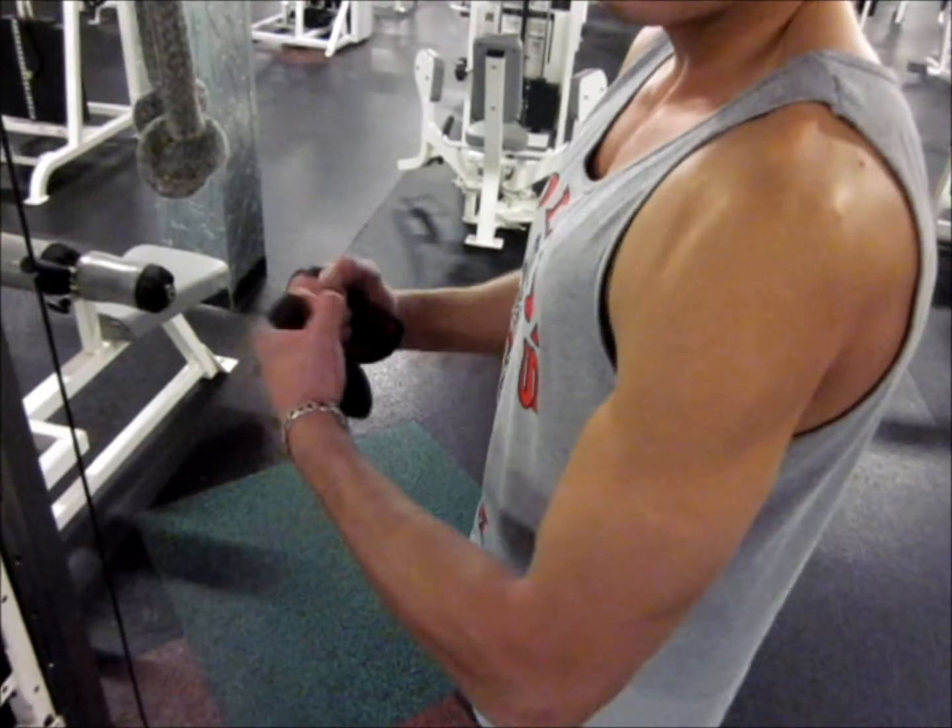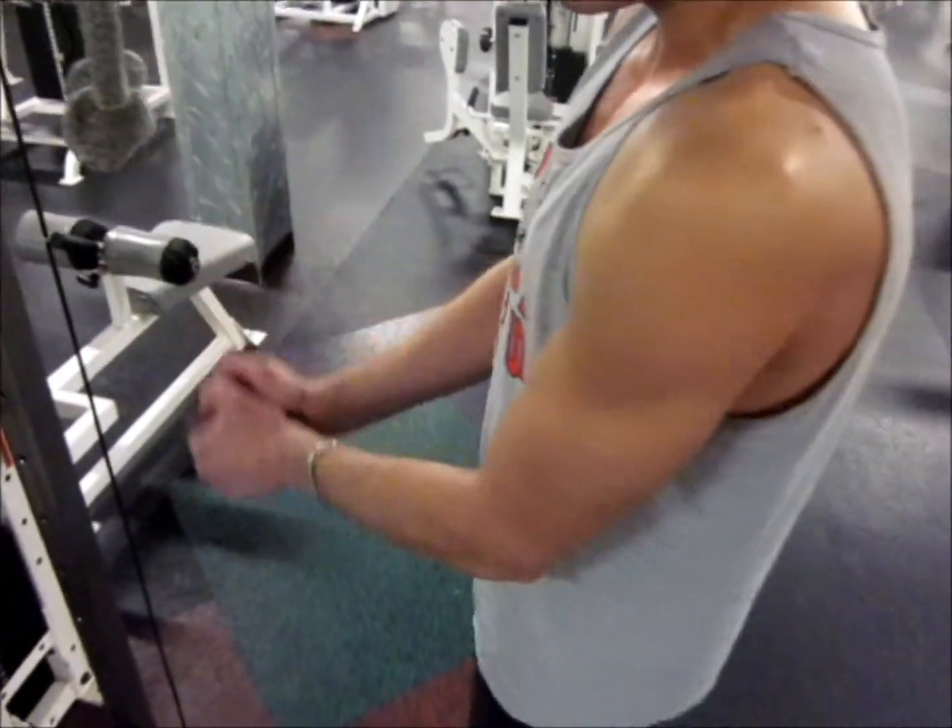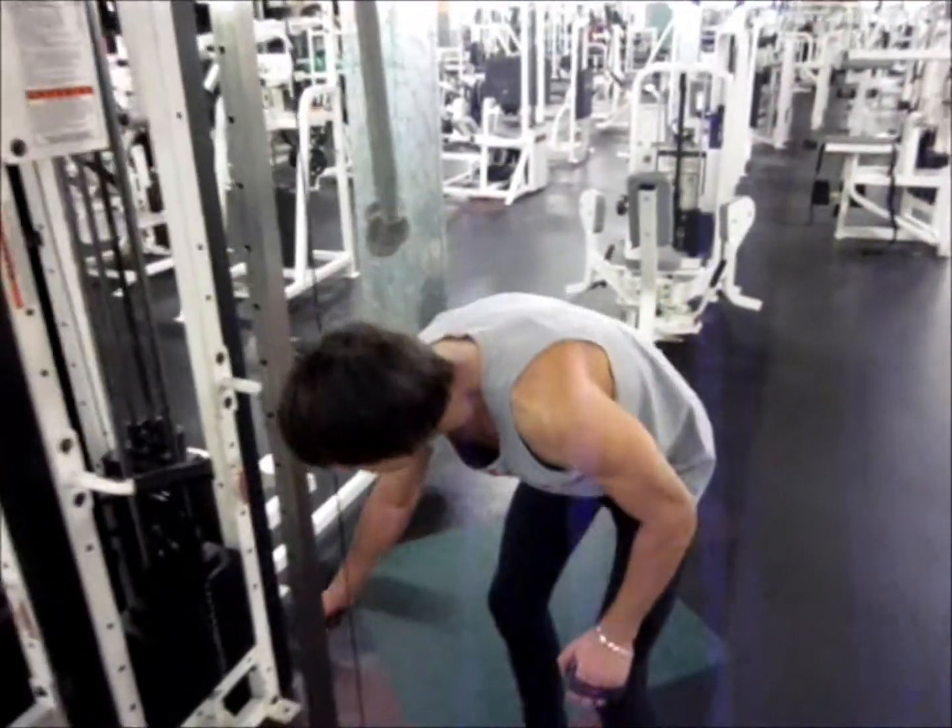When you cannot twist out anymore, focus on just pushing down. Because that's easier, but you still get stimulation.